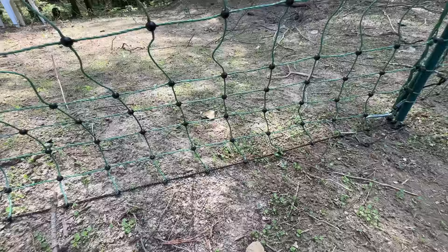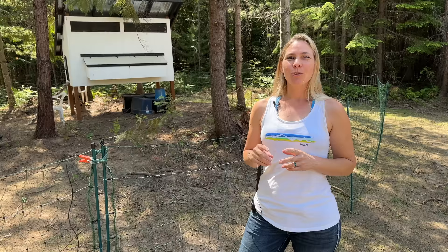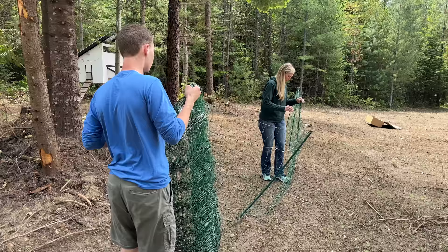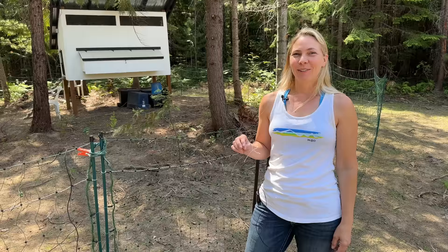Check out the fence here — the bottom squares are smaller because this is poultry netting, so our little chicks can't get through. We chose to go with two 100-foot fences and combined them together. We just unwound the fence going around all the trees, and at the bottom of the post there's a little spike that we just stepped on, which was very simple to install.